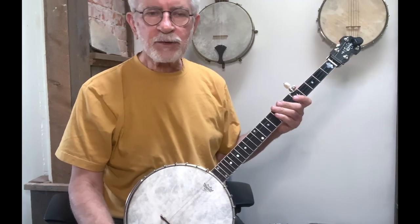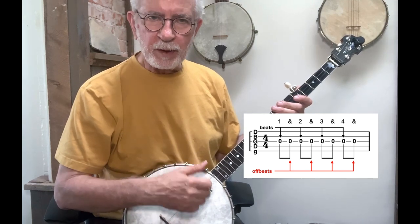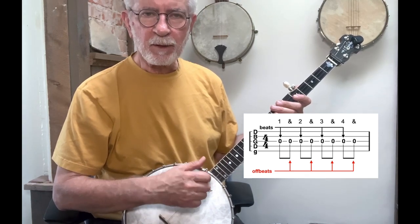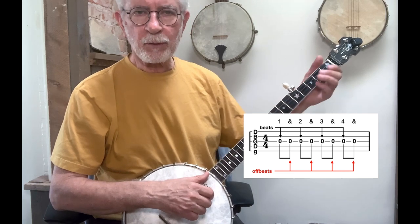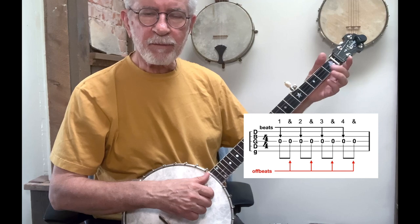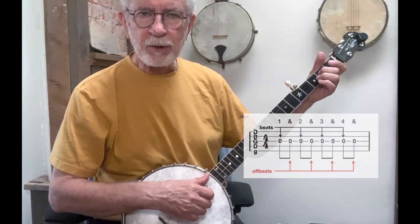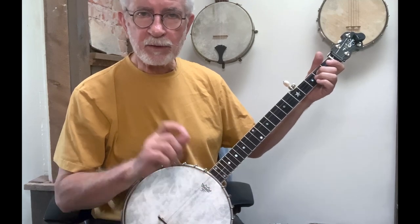Let's start by looking at hammers in general. Just like pulled notes, hammers occur on the off-beats, not on the beats. What that means is we need to strike a string with our stroking hand in order to play a beat, and then with our fretting hand or our fretting finger, we're going to hammer down on that same string to sound the hammered note. So the hammered note is not played with our stroking hand — it's played by hammering onto the string with our fretting hand.